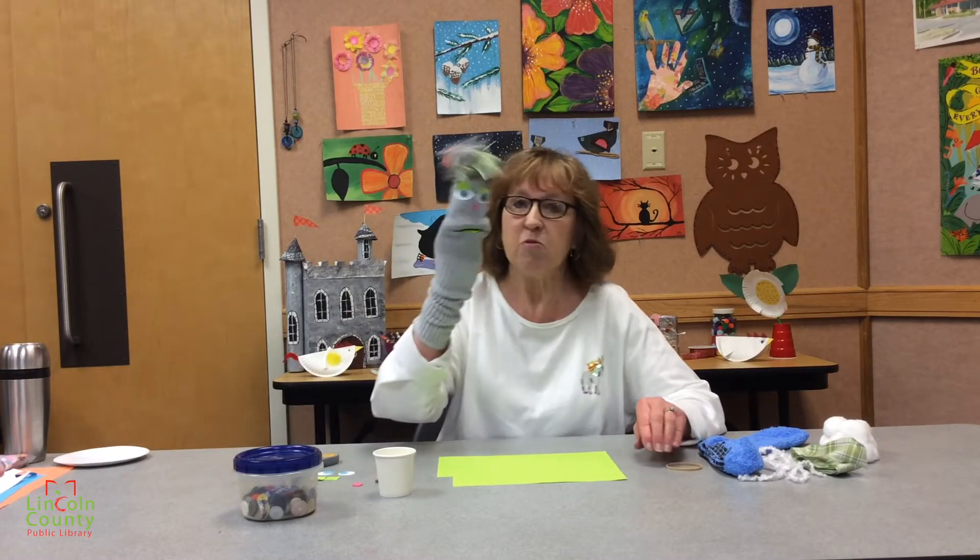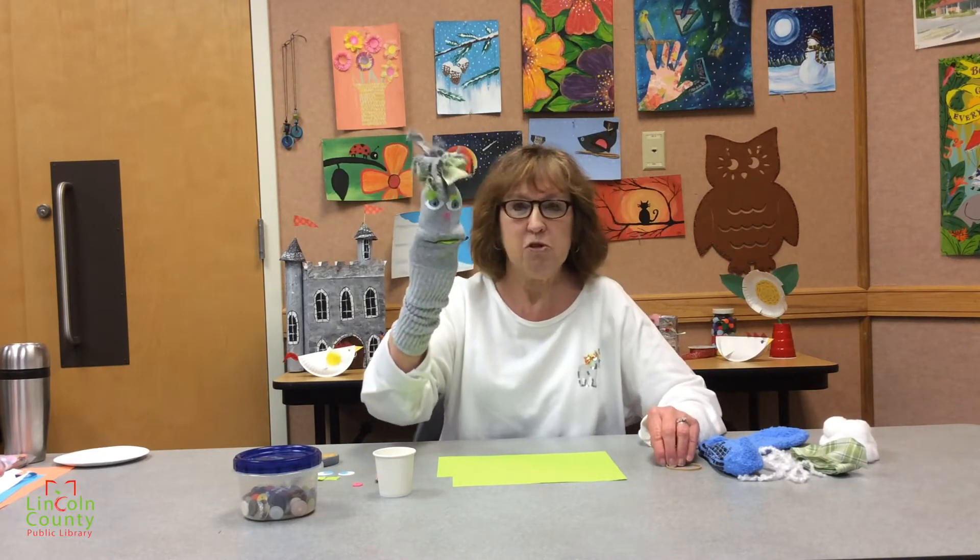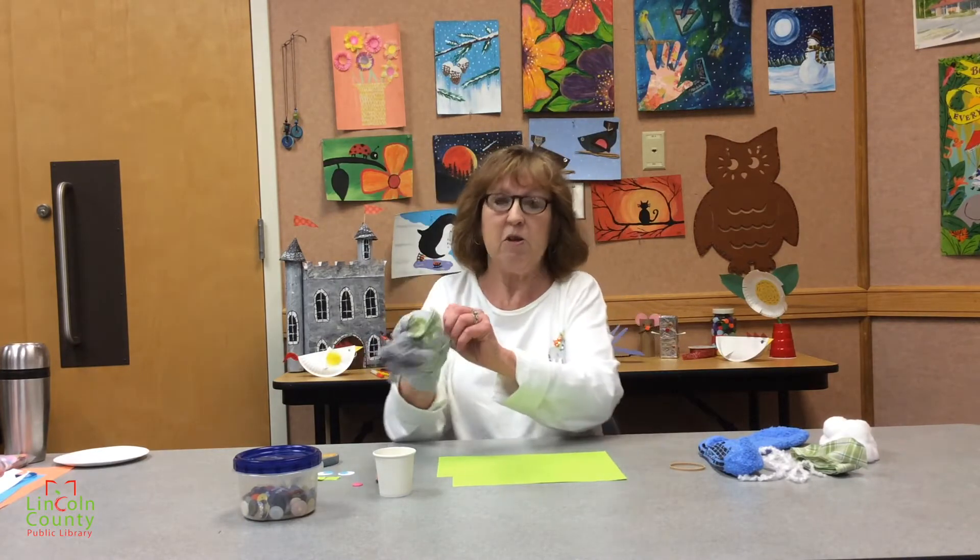I believe last week I said something about trying to get a clean sock — and you want to know why? Because we're going to make a sock puppet. These adorable little sock puppets — you can make a whole family of them. So let's get started.